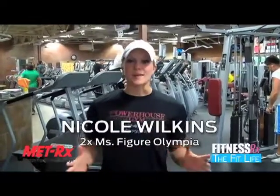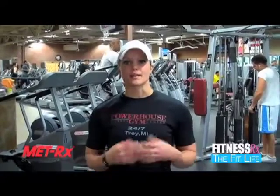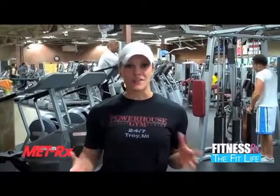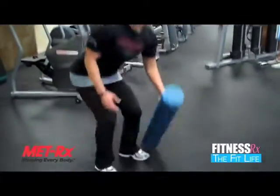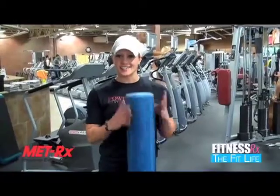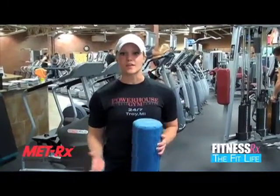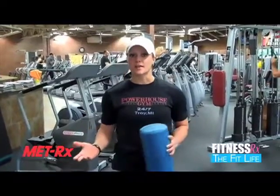Hi everyone, it's Nicole Wilkins with Fitness Arts for Women. This is my next Fit Tip and today we're talking about a foam roller. This is a great way for you to break up the sore muscle tissue and give yourself a massage without actually having to go to a massage parlor. It's a cylinder and it's foam so it's really soft, very inexpensive. You can get them at pretty much any sporting goods store and most gyms carry them.